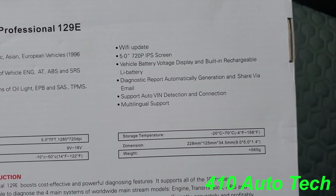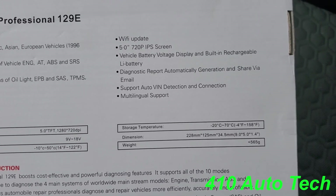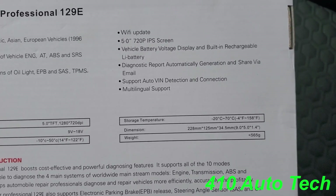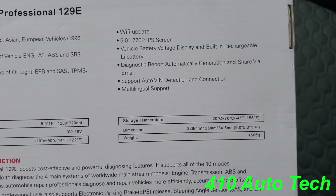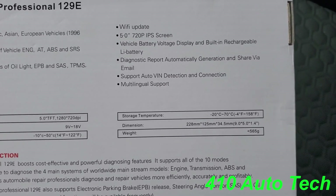It has a 5-inch 720p IPS screen, displays your vehicle battery voltage, and has a built-in rechargeable lithium-ion battery. It charges via the OBD2 port and also has an optional charging port to charge off the wall as well.